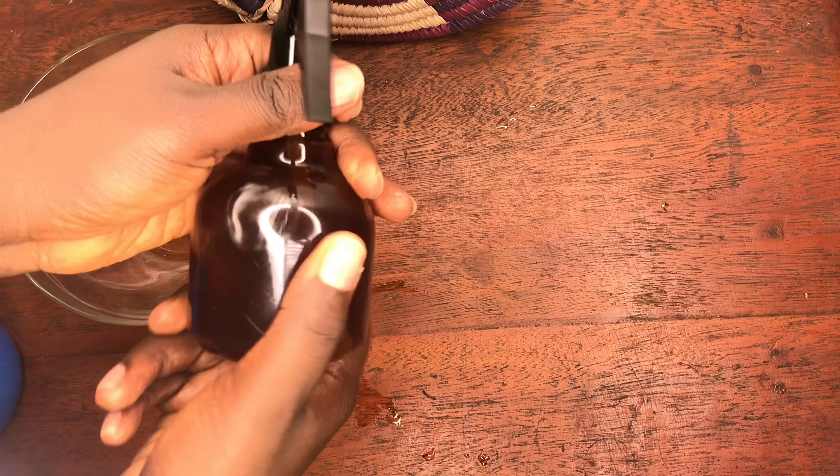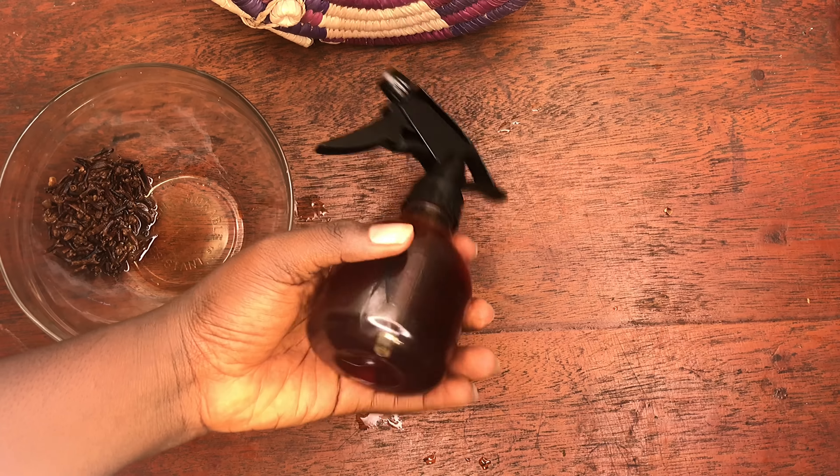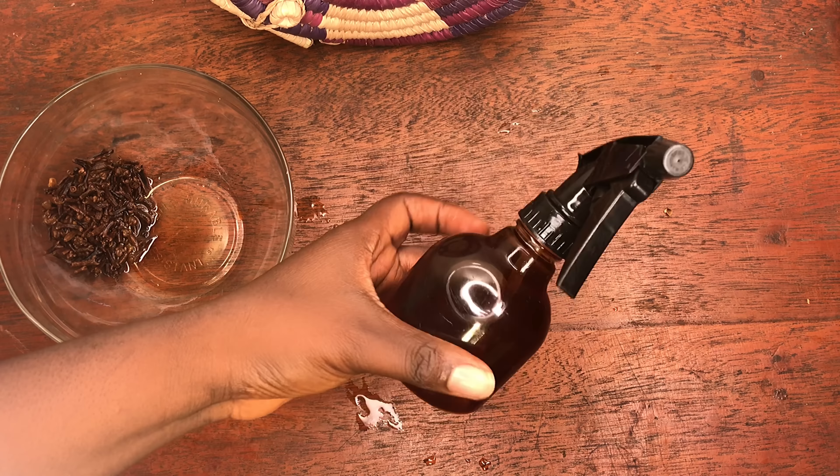I transferred the clove water into a spray bottle. Some people use the clove water as a rinse, but personally I think that is wasteful. I prefer to use it from a spray bottle so I can control the amount I apply to my hair.